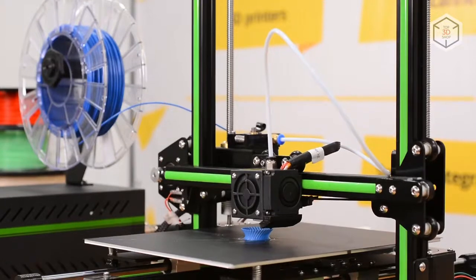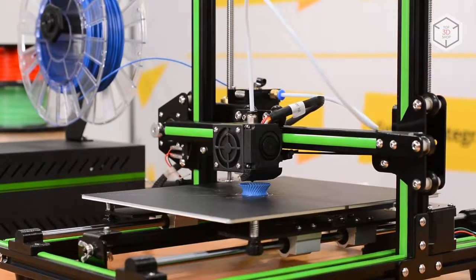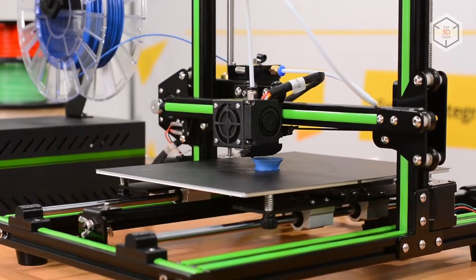The Anet E10 works perfectly with the most common plastics: ABS, PLA, and HIPS. Just do not forget about certain subtle aspects.